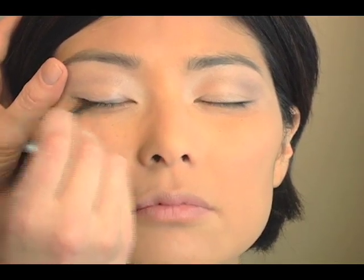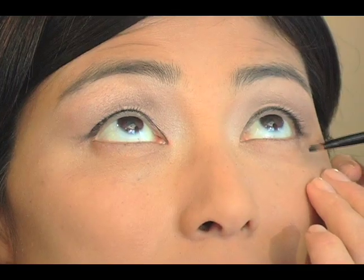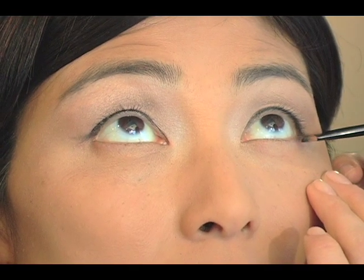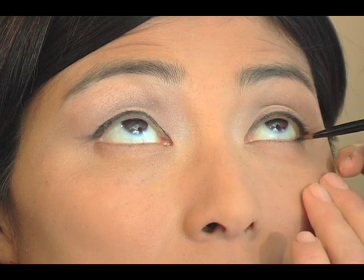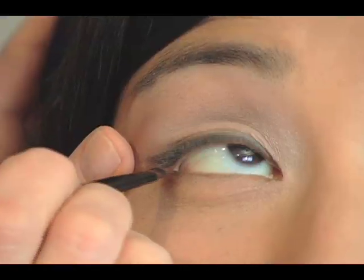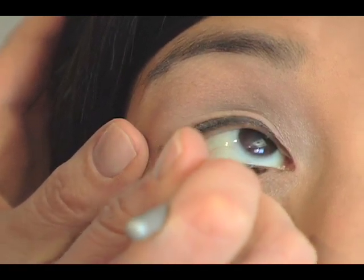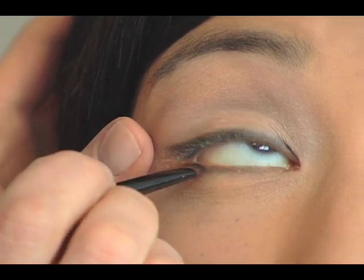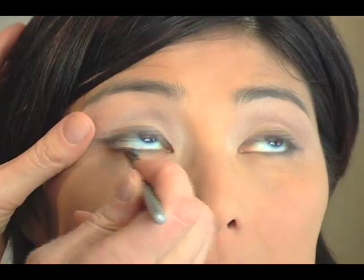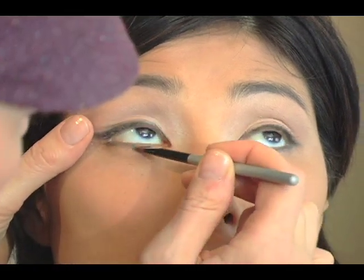I'm keeping this really close to Grace's lash line. And under the eye I'm using a really dark brown — it's almost black — and I'm going to use just a very light hand. For my daytime version she doesn't have it on very dark. So it's going to be a little bit thicker on the end here and I'm just going to narrow it and bring it right down to the corner.